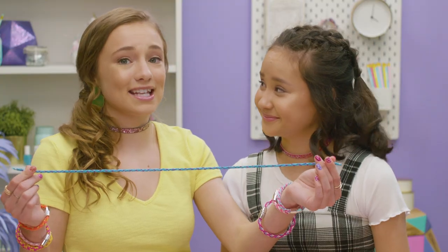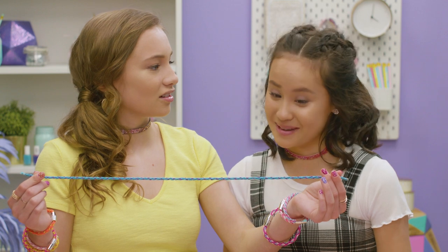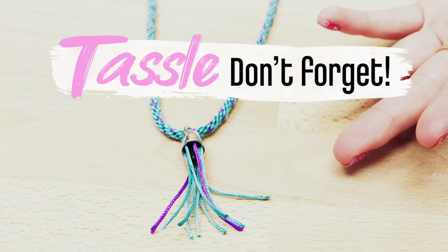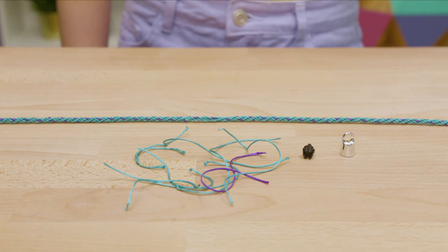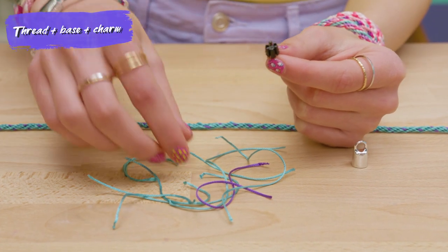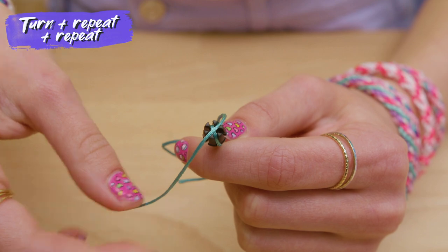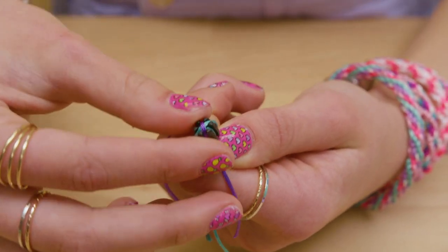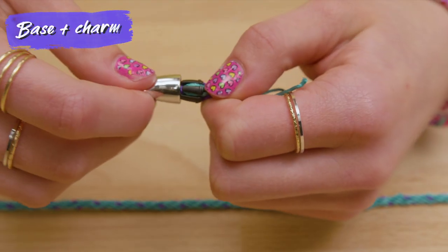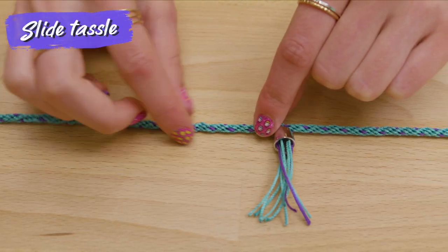That was basically just as easy as making a bracelet — it only took like 10 seconds longer. But we're not done yet. We still have to make a tassel and add a clasp. To make a tassel, grab the extra thread from your necklace, a tassel base, and a tassel charm. Take a tassel base, place one string into a slide slot, and hook it tightly. Turn the tassel base, put another string into a different slot, and rotate a third time to the last slot. You can put up to two strands of string in each slot. Click the tassel base into the tassel charm. Trim the ends of the string so they're nice and even, then just slide the tassel onto the necklace.